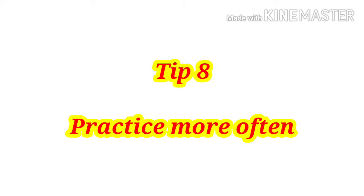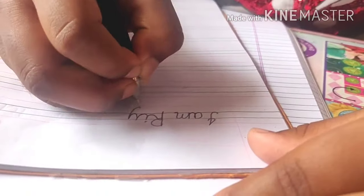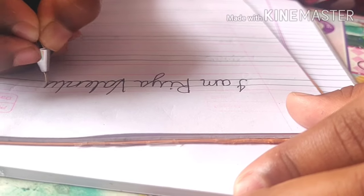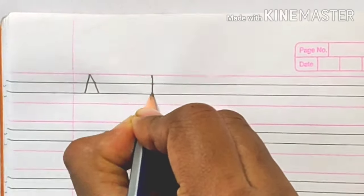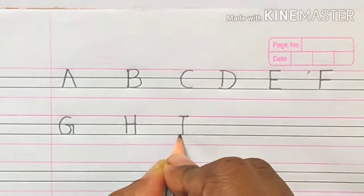Tip number eight: practice regularly. Always write with your favorite pen or pencil. You can start writing with your favorite poem, stories, and songs, but set a time for it and practice regularly. Keep a separate notebook for handwriting practice — start with lines and alphabets, and make it a habit.